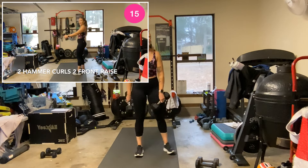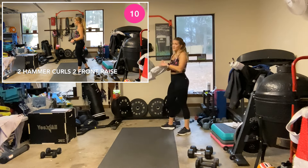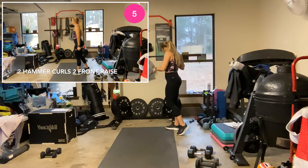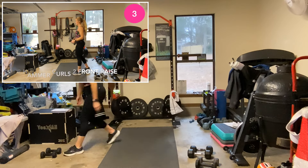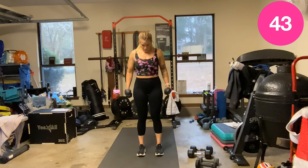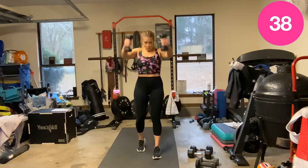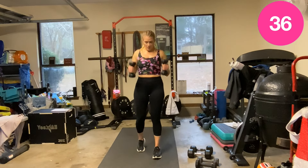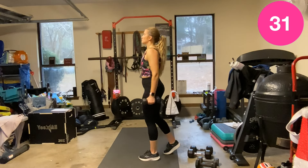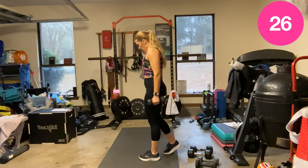Hammer curls and front raises — two and two. Grab up. Remember kickstand if you need it. Up next — control, engage that core.